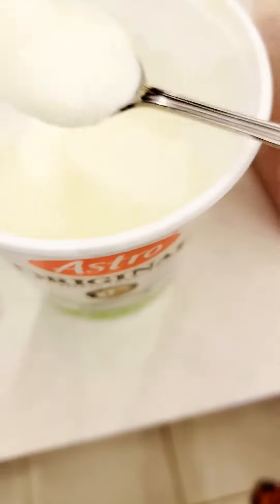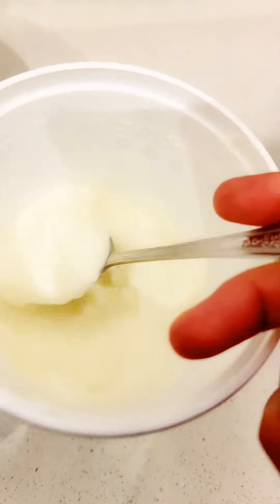Hi all, hope you are doing well. Today we'll be making some homemade air fried chicken wings along with some grilled vegetables. I'm taking some chicken wings and for marination we are going to add some yogurt or curd — whatever you like. I'm taking a few spoons of yogurt here.